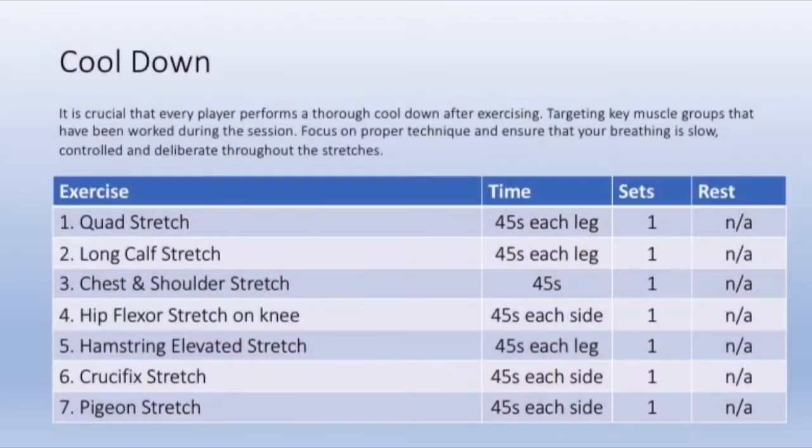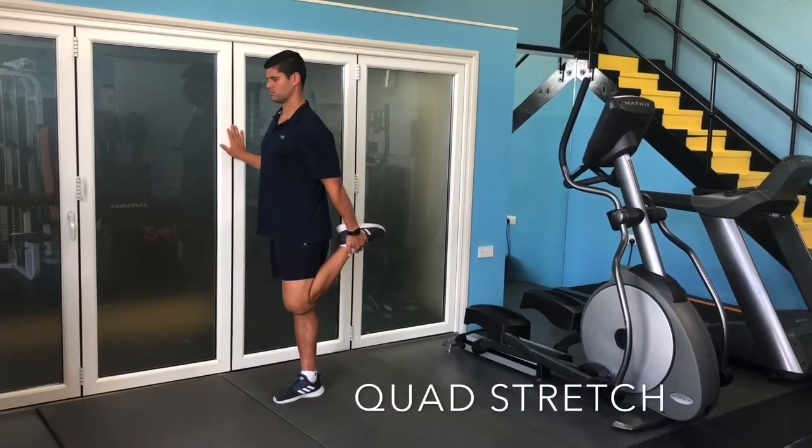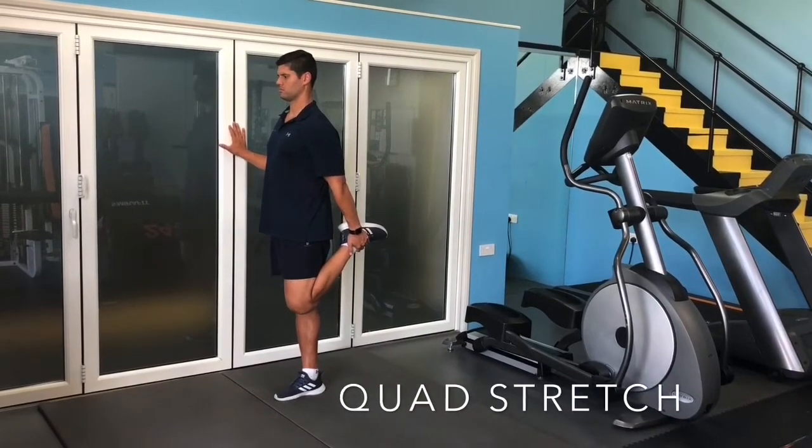The cooldown consists of seven movements targeting key muscle groups, but you can add any additional stretches you want. As you hold onto your foot, try to drive your leg towards the floor and then gently push your hips forward.